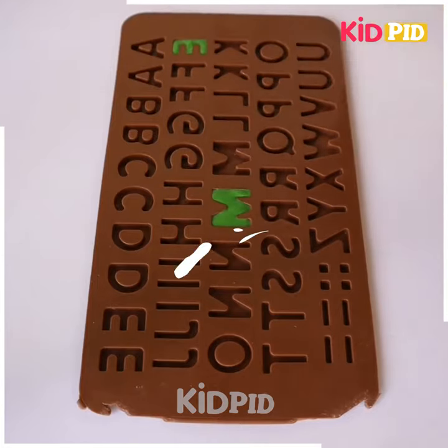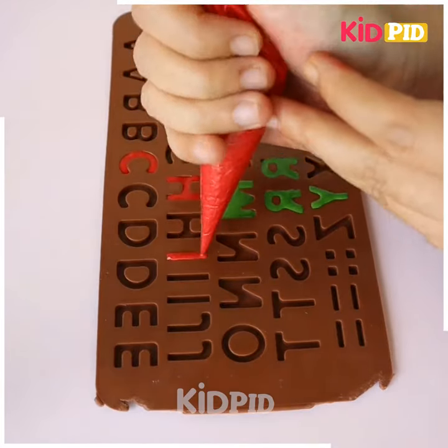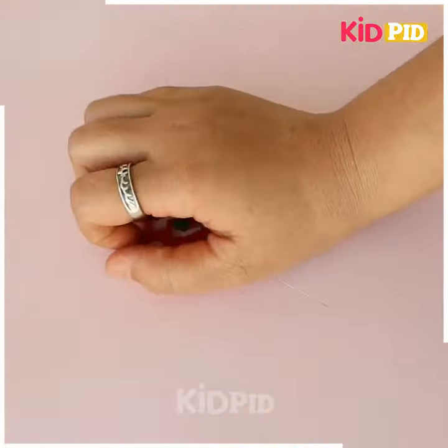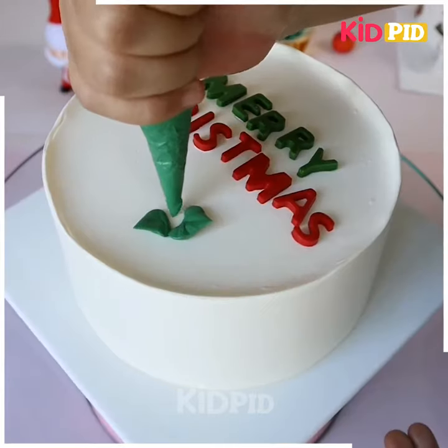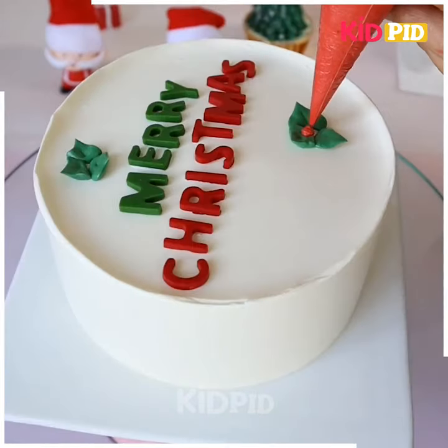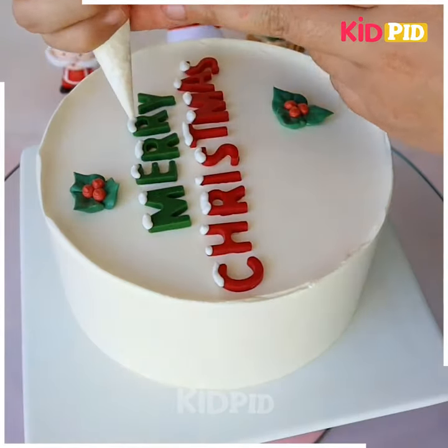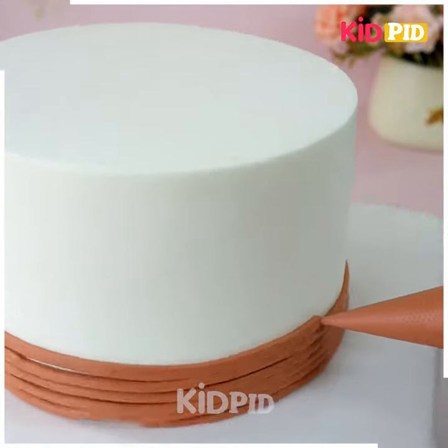This is a very easy method of cake decoration for Christmas day. You just need an alphabet stencil — write 'Merry Christmas' on the top of it using cream, remove all the stencil letters like this, and put it on the cake, and look, it's ready. Now you can add details like leaves, or make a Christmas tree or Santa Claus on the top of it. Look how pretty this cake is looking — do try it at home.